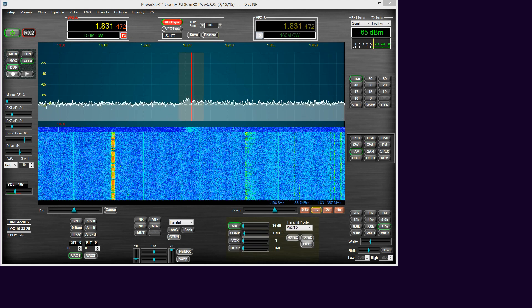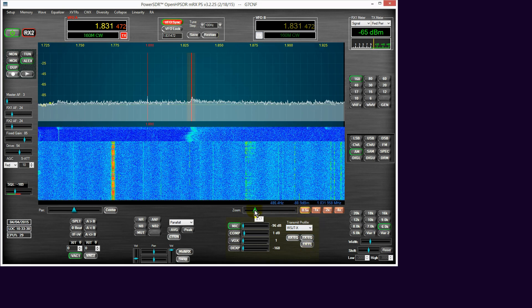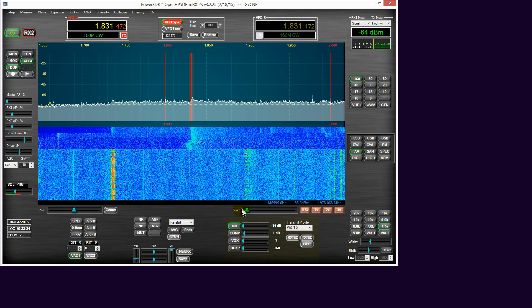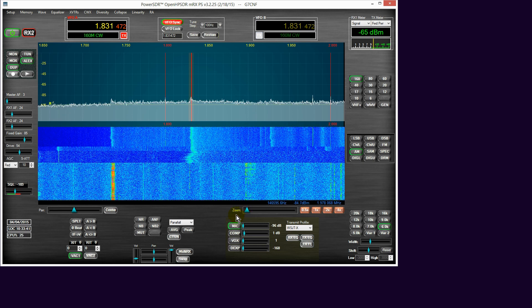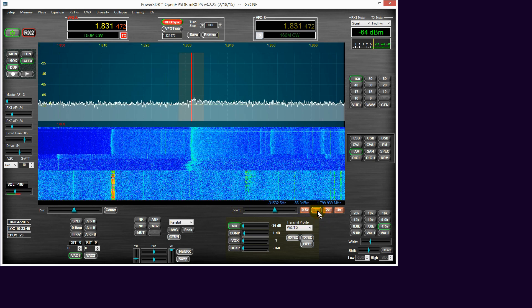We've got a nasty switch mode power supply here which presents right the way across MF, really from below — well below top band to beyond 4 MHz, in fact. So let's just go in a little bit closer to that again.